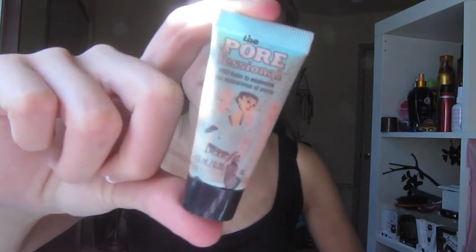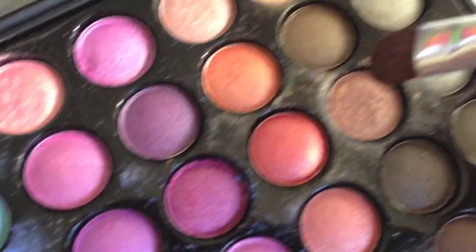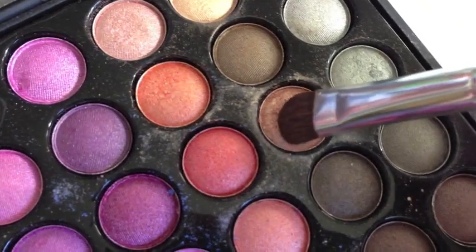Then I'm using a primer over my eyelids just so the eyeshadow stays and the colors are vibrant. I'm using a Coastal Scents palette and going in with this coppery kind of color over my lid.